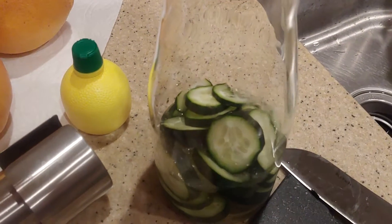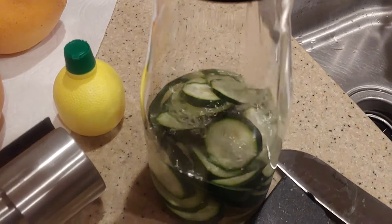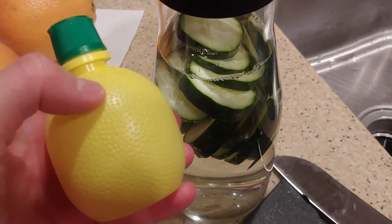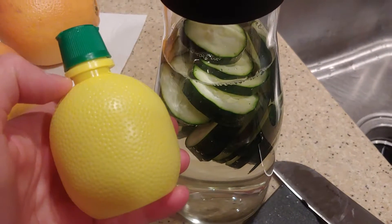Now I'm filling it up with filtered water. I got it all full, and I put in about 3 tablespoons of this lemon juice.